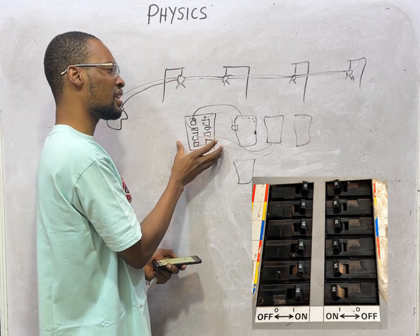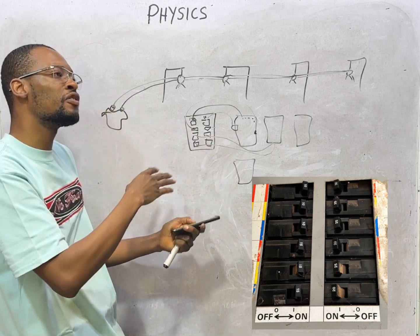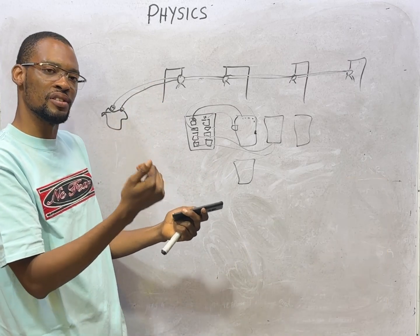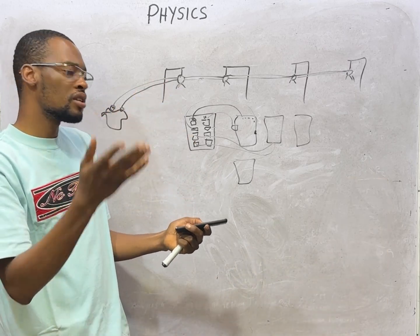Apart from the breakers or distribution board, there is also a fuse for protection. If the current flowing into your house is more than the rating of the fuse, the fuse will blow to protect your home.